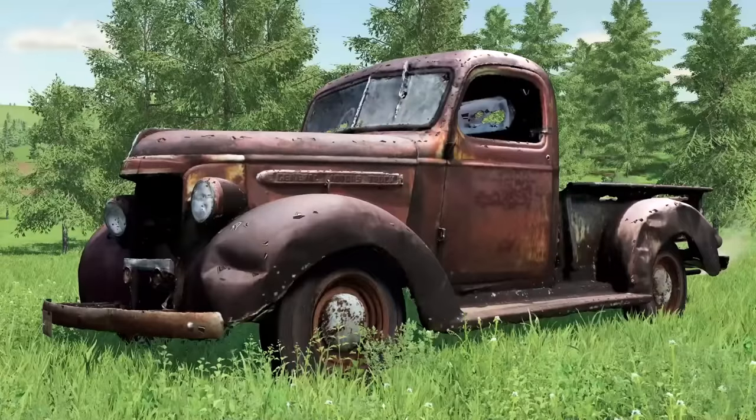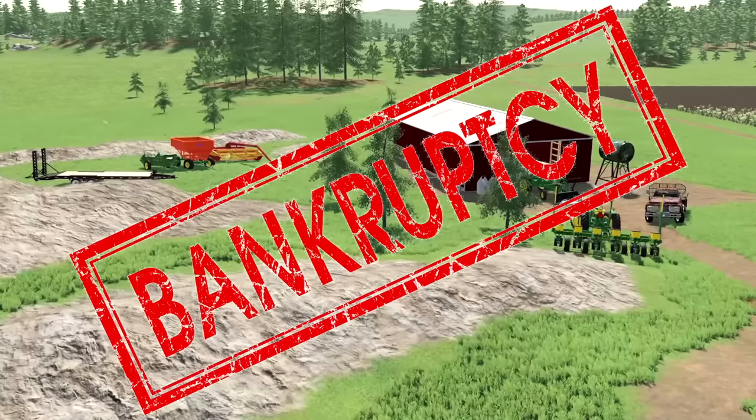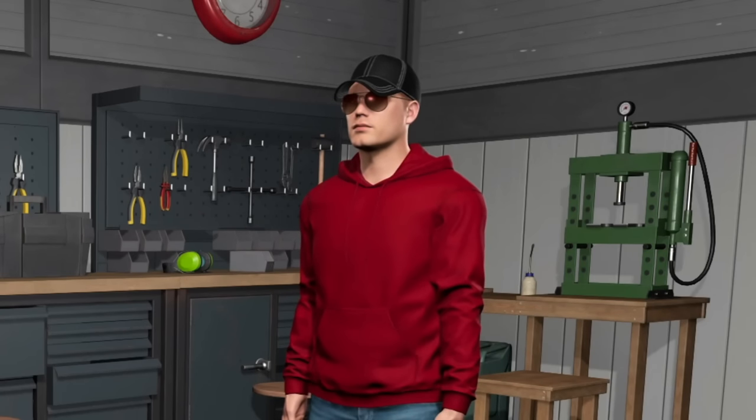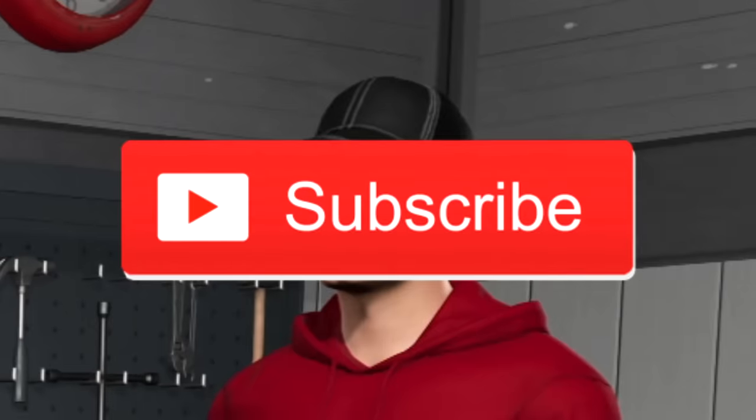In this video, I started out with zero dollars and spent the last four years building the farm to where it is today, only to go broke. Now I have the challenge of starting over on a brand new farm with next to no money. Will I go broke or will I make it big? Stay tuned to find out. If you want to see more content like this, be sure to subscribe — dropping a like helps too.